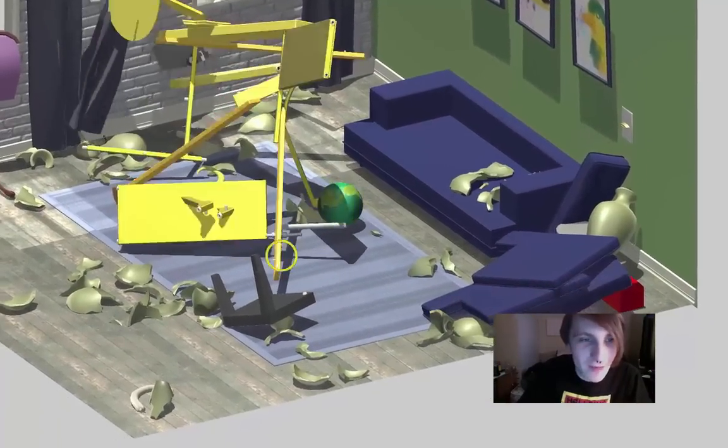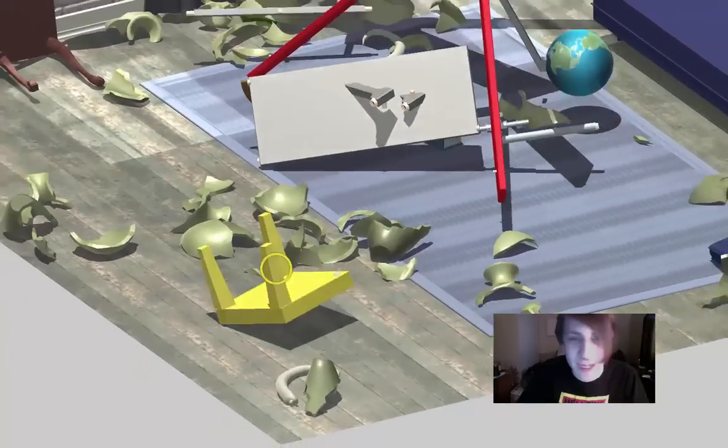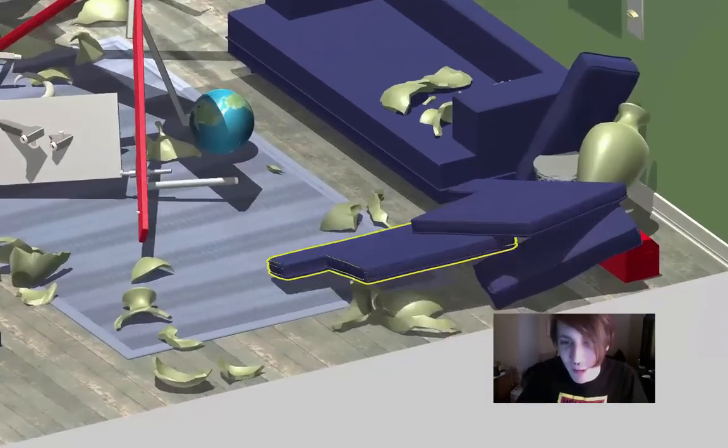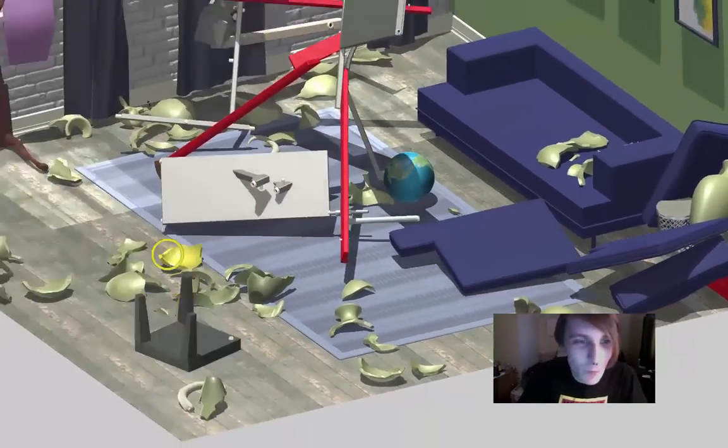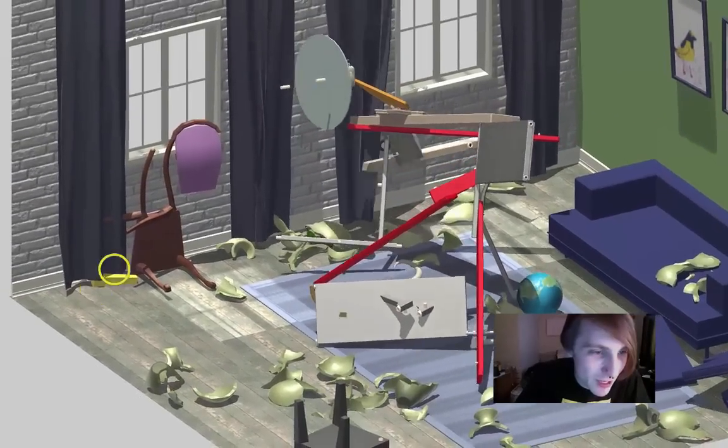I don't know what I've built, but it's destroying the living room. I just want to get this table finished. Where's this third leg? Where's the missing leg? Is it in amongst — oh, it's right here! We got this.